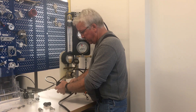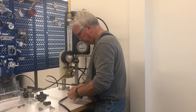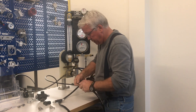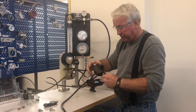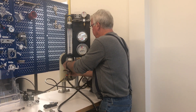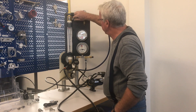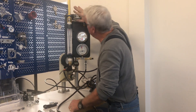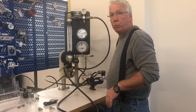We can now take the tool out and retest the second stage. It now cracks open at about 1.2 inches of water, which is a very good point to set — 1 to 1.2 inches of water.